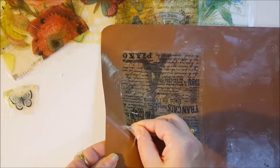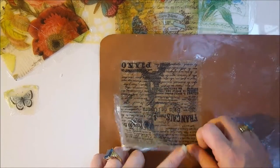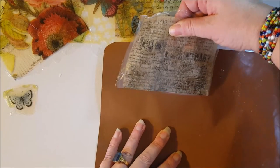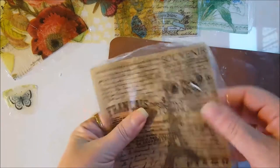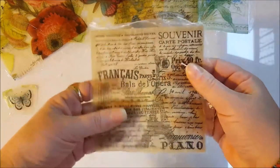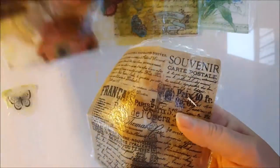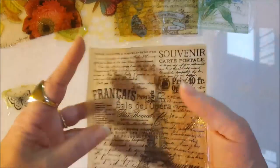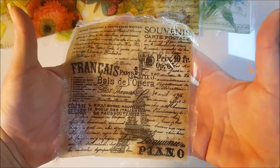I thought, let me see how tacky glue would work. This one does peel off, but it doesn't peel off quite as easily as the Mod Podge did. It feels good too — thicker than the Mod Podge but that same type of plastic skin kind of feel. They're still translucent if you want to use them in a project.